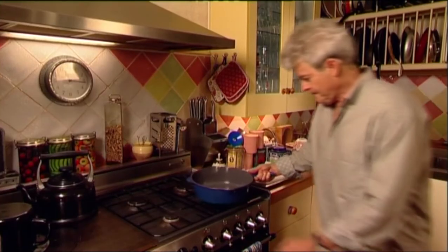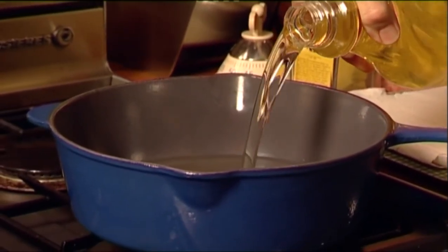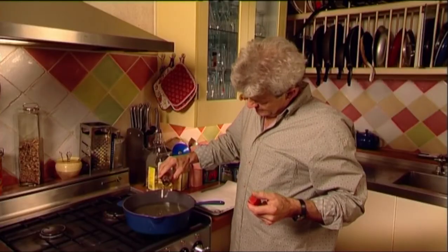Set that aside while you heat some vegetable oil — between one or two litres depending on the size of your pan. I'm throwing in a teaspoon of sesame oil too.